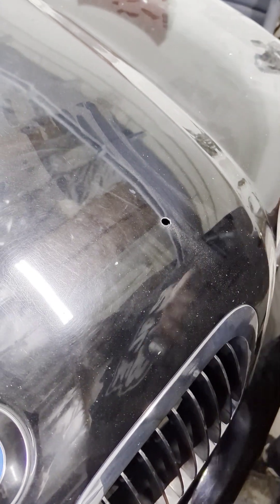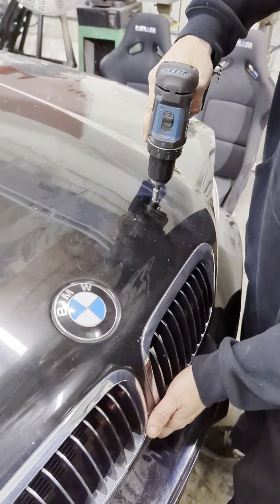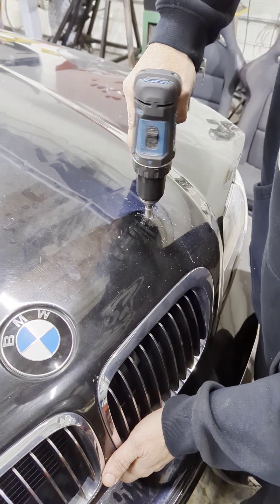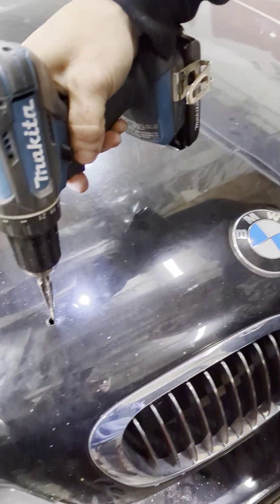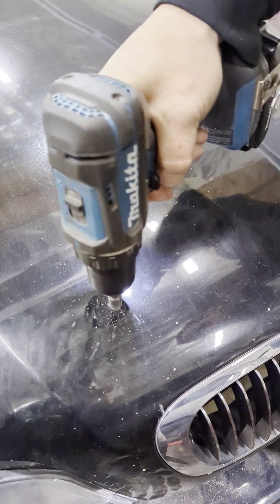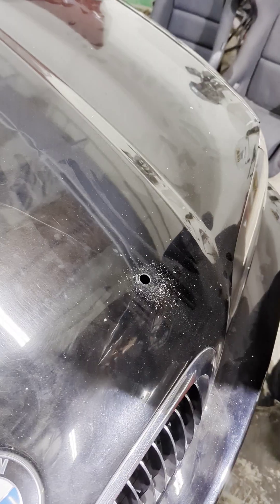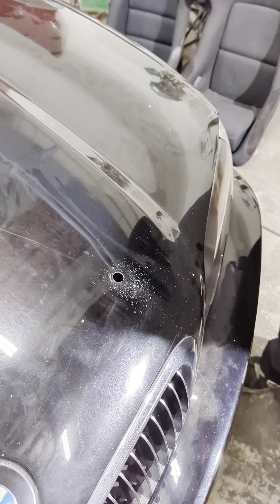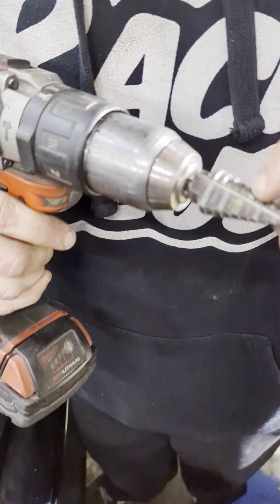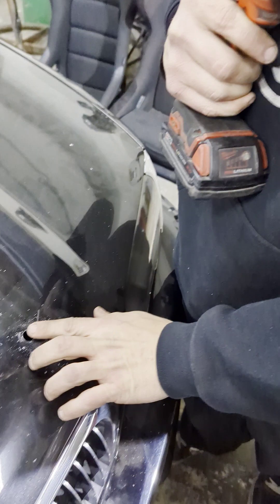Once you get the holes drilled, shut the hood down so you can go through the top section. Start with the small bit first, then move over to the bigger bit. Go to a depth of about 9/16ths — that's about the size of the hole you want for the top.